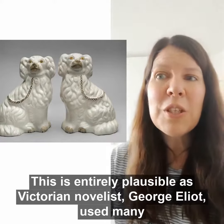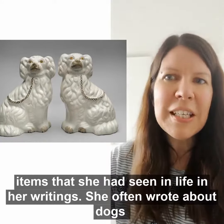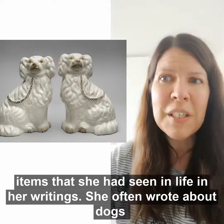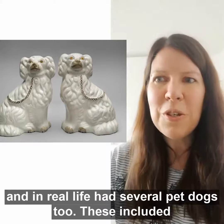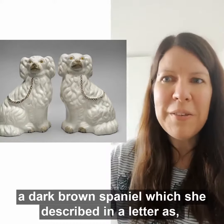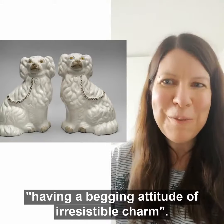This is entirely plausible, as Victorian novelist George Eliot used many items that she had seen in life in her writings. She often wrote about dogs and in real life had several pet dogs too. These included a dark brown Spaniel, which she described in a letter as having a begging attitude of irresistible charm.